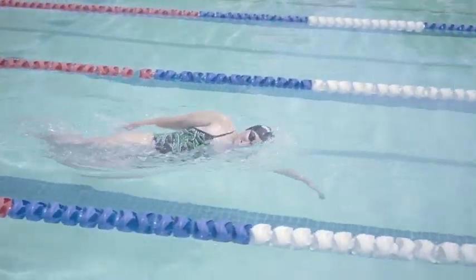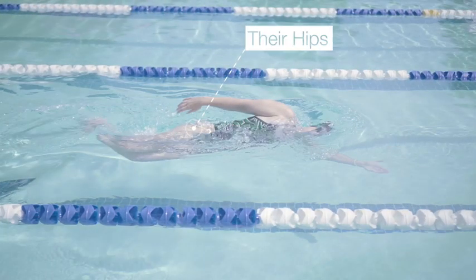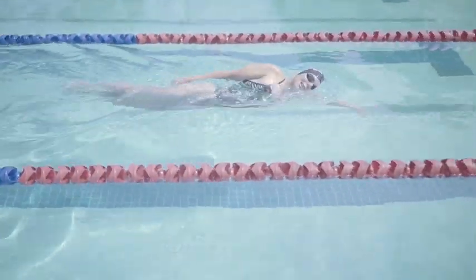To undulate well, a swimmer must move around their short axis, or their hips. Undulating in fly is common as it's seen through all the best butterfliers in history. You cannot get away with fast fly without undulating.